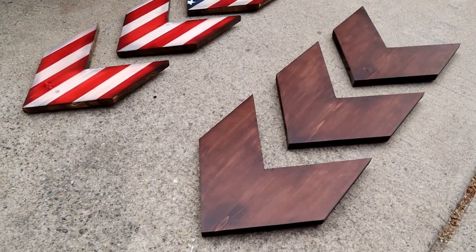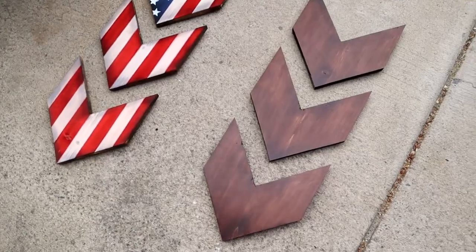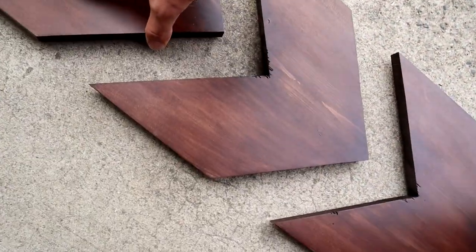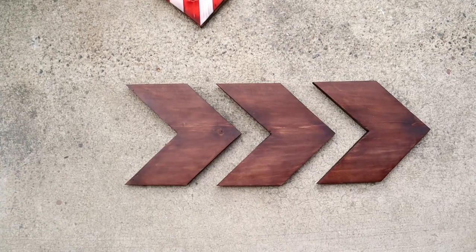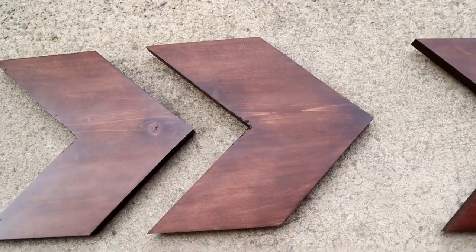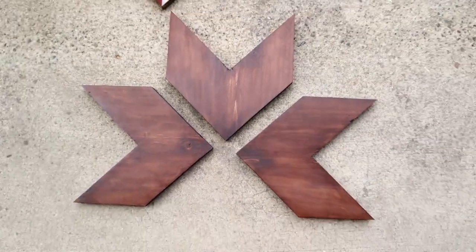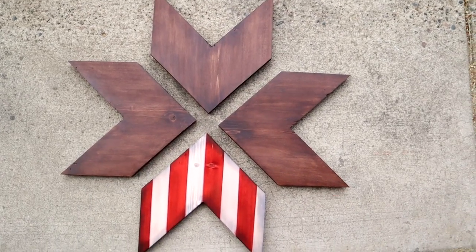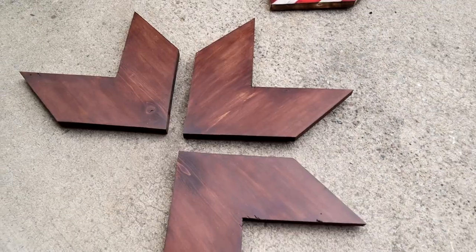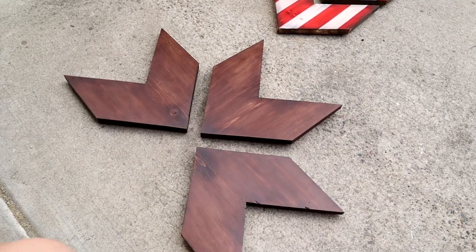That is what they look like all finished up. You could paint or stain these any color to match the interior of your house — I just did this brown as an example. You could also position these to go side to side depending on what kind of wall you put them on, or you could make an additional one and do kind of an X design and get creative with it. Let me know what you guys think about these in the comments, if you have any recommendations or ideas I'd appreciate it. If you enjoyed the video please give it a like and subscribe for more — thank you guys so much for watching and I hope you all have a great day.